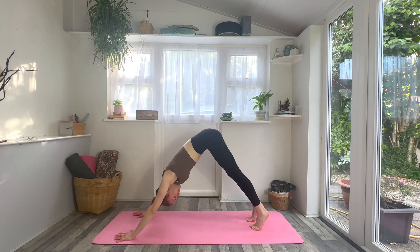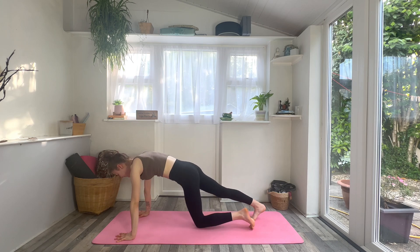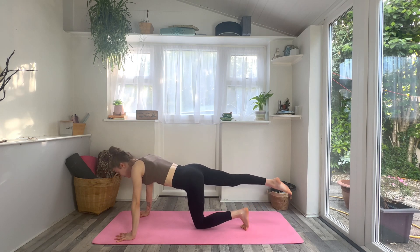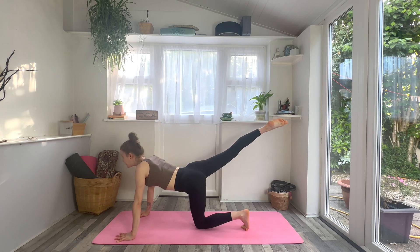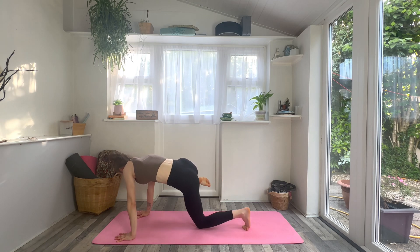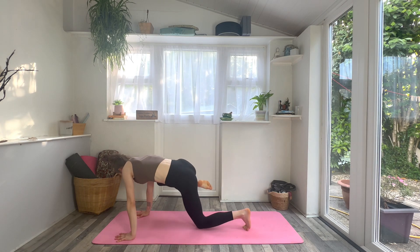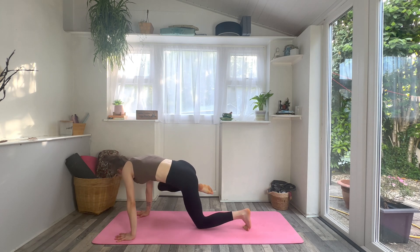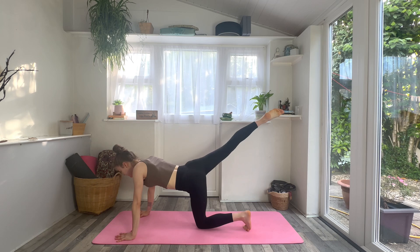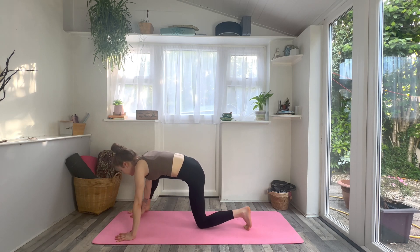Inhale, roll forwards, find high plank. Exhale, lower just your left knee underneath the left hip. Inhale, lift your right foot, lift your chin, lift your chest. Exhale, right knee to right armpit — squeeze it wide and high, finding that little oblique crunch. Inhale, extend it high; exhale, knee to elbow, armpit. One more time: exhale, knee to elbow, armpit — hold. Flex your right foot and then step your right foot to the outside of the right hand.